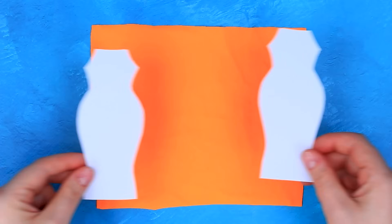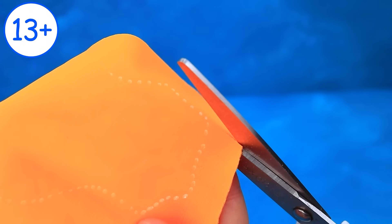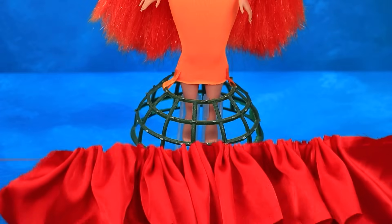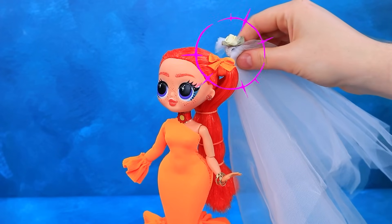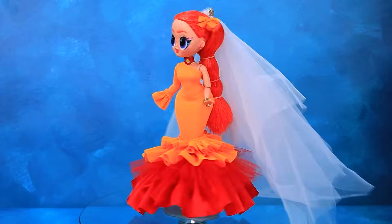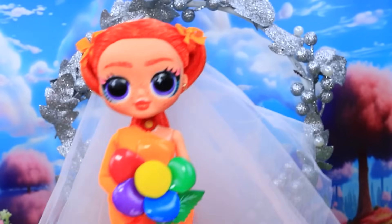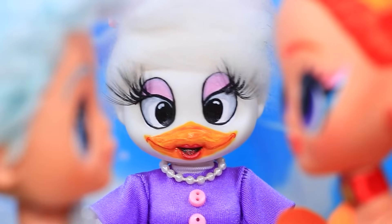Prepare the fabric. Trace the outline. Cut out the piece — a few minutes and it's ready. Find a petticoat. Luxurious hem. Add ruffles. Put on a veil. Stunning makeup. Look at that jewelry — the most beautiful bride. Thank you. Lali Lu is also invited to the wedding. Here I am. The day has come. I now pronounce you husband and wife.